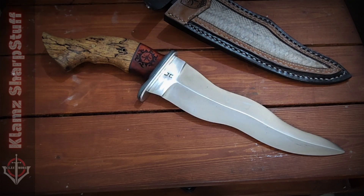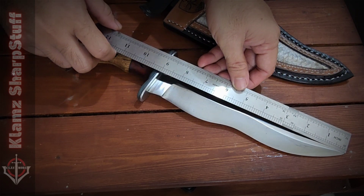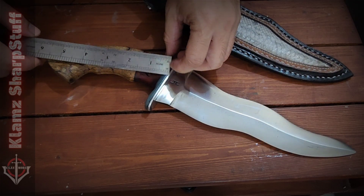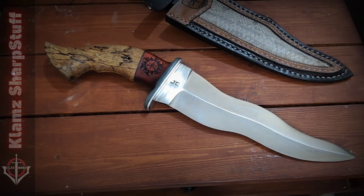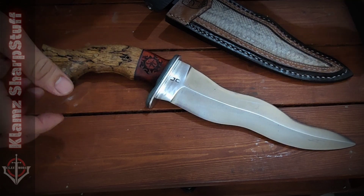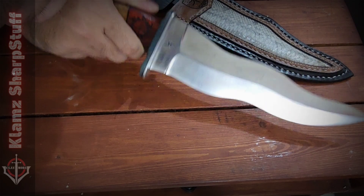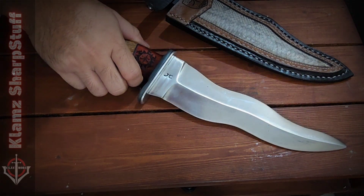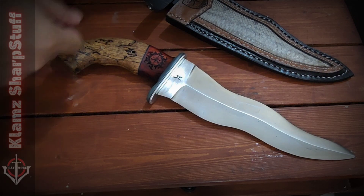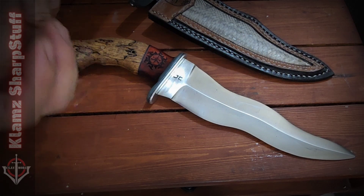So, specs first. This one has a blade length of nine inches and a handle of six inches. This is a build that I conceptualized. Sometimes when I'm bored, I get a pencil and a piece of paper and sketch some knives.